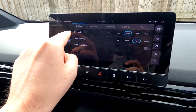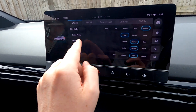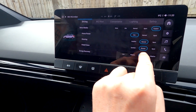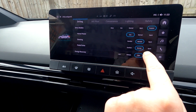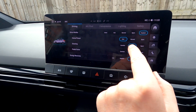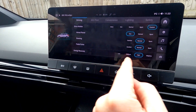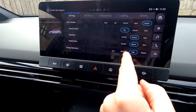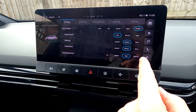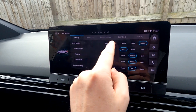Drive modes — you've got five: Snow, Eco, Normal, Sport, and Custom. I love having Custom on to change the steering, horsepower, and pedal force — I had it set because Comfort was just too light. Then Regen — regenerative braking. I use Adaptive for most times, and if I'm on the motorway I use Adaptive High; I use High for everything else.